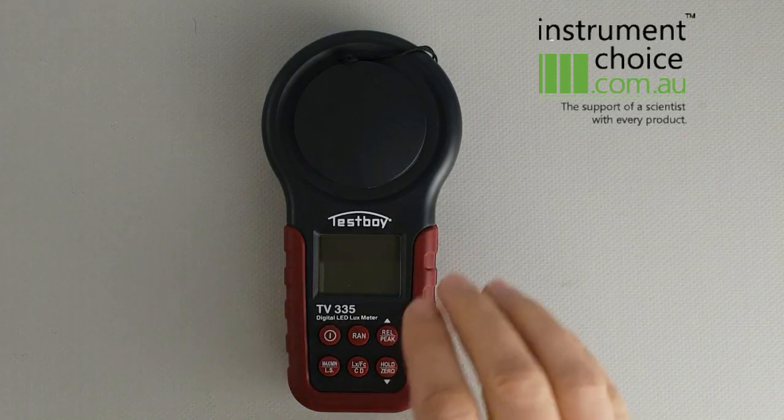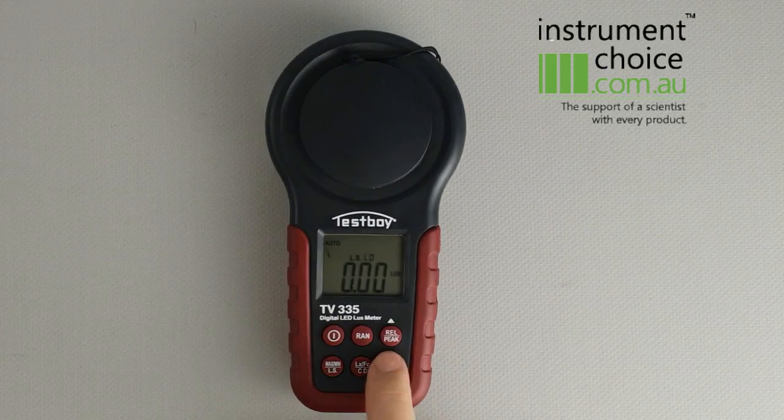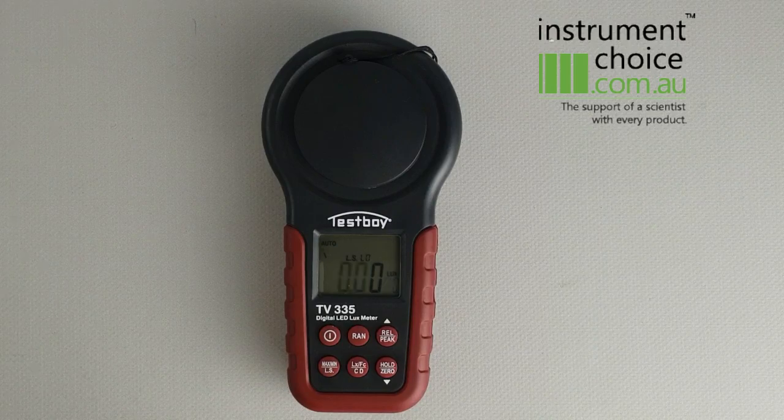Basically to use the unit, you leave the cap on when you first set it up — it will zero out the lux. If this is not the case, you simply hold down the zero hold button and it will adjust it. Give it a beat and then it will go back to zero. So now you're ready to start measuring.